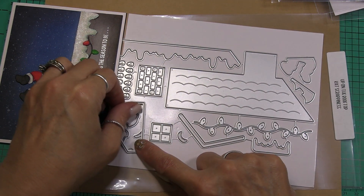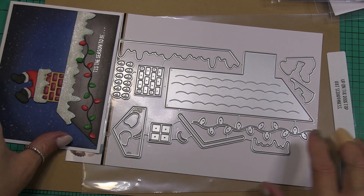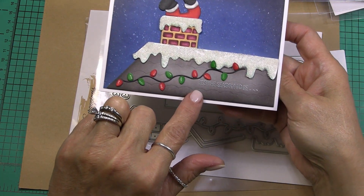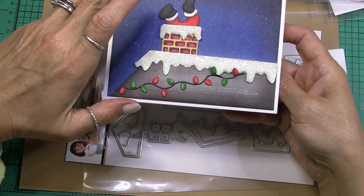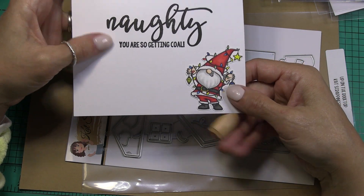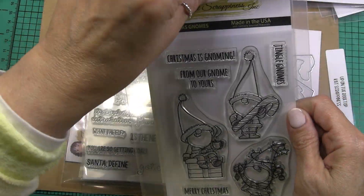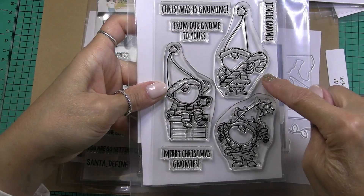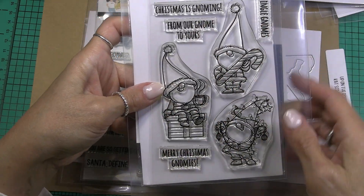I did want to show you the inside of my card — I think it's so cute. It says 'Tis the season 2b...' and I embossed that with silver embossing powder. It says 'naughty' and 'you're so getting coal.' This cute little gnome santa — I wanted to show you these sets, which are older sets from Cat Scrappiness. This is the Christmas gnome, and it has the gnome with the candy cane, a gnome with the coffee or the cocoa sitting on a gift, and the different sentiments.